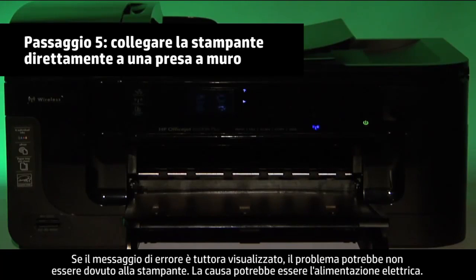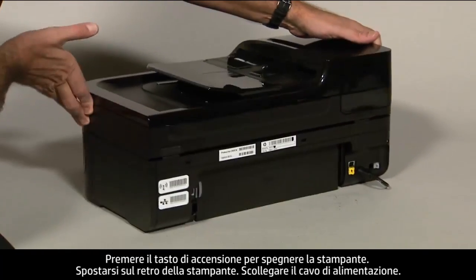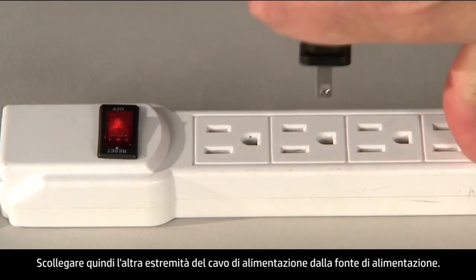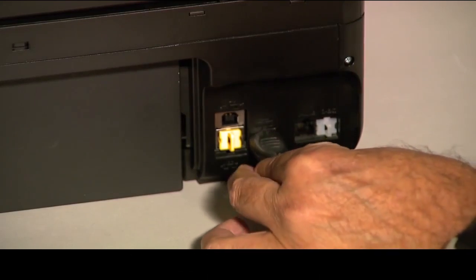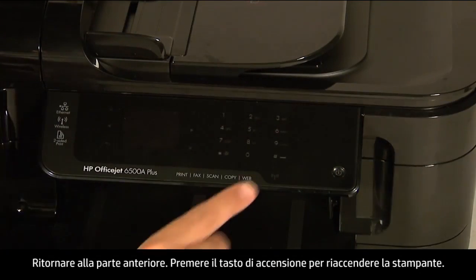If the error message still displays, it might not be the printer — the power supply might be the issue. Press the Power button to turn off the printer. Go to the back of the printer, disconnect the power cord, then disconnect the other end from its power source. Plug the power cord directly into a wall outlet, then plug it back into the printer. Move back to the front and press the Power button to turn the printer back on.